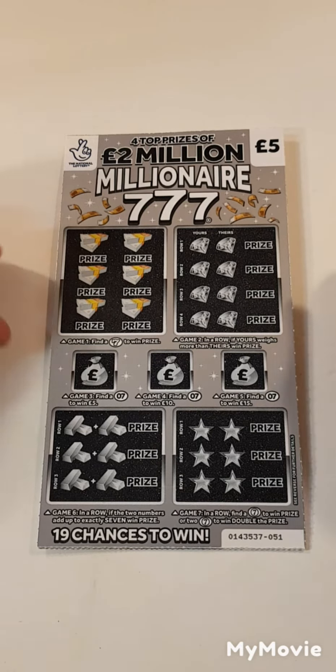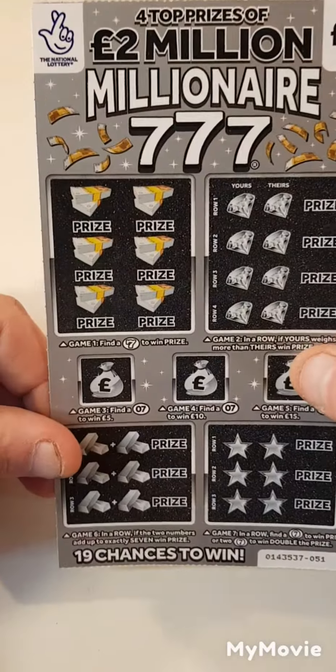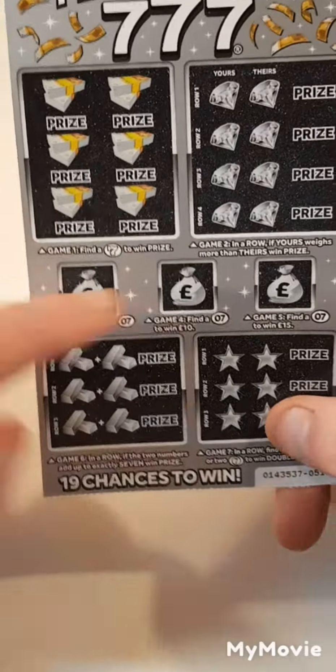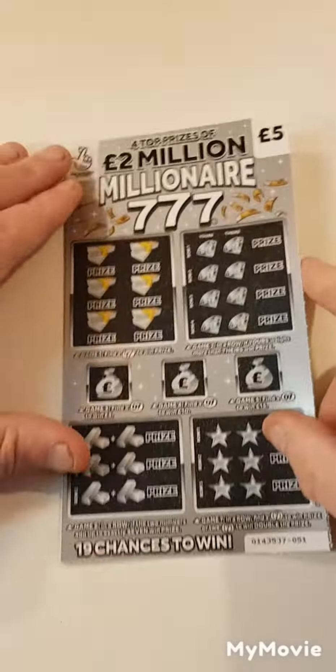Hi there guys, Mr. Scratches. So we got the grey scratch card, we got card 51 and 52. What we have to do on this one is find sevens in this box — if ours is more than theirs we win. Find seven in the middle boxes, add up to seven, find sevens down here. So it's all about the sevens.